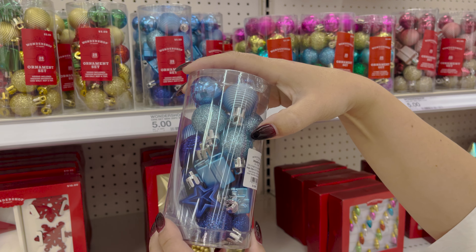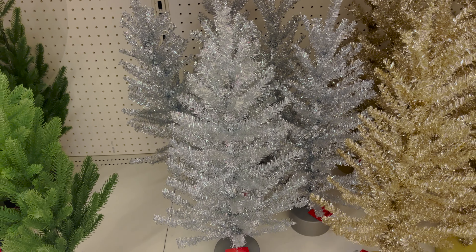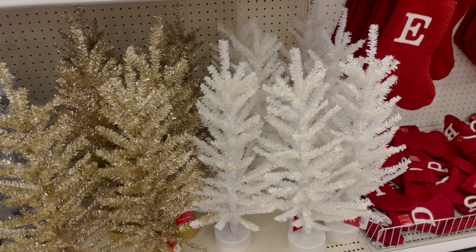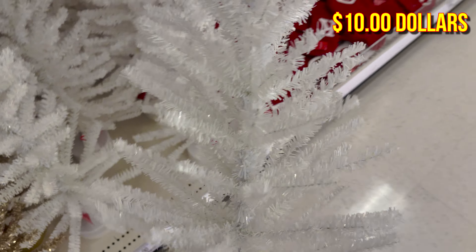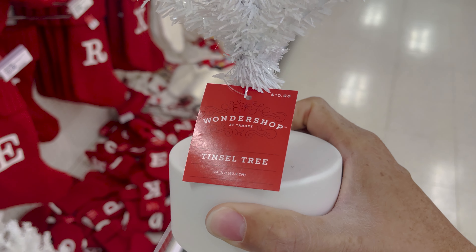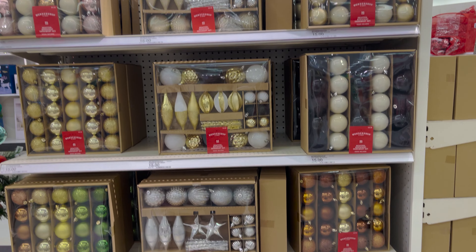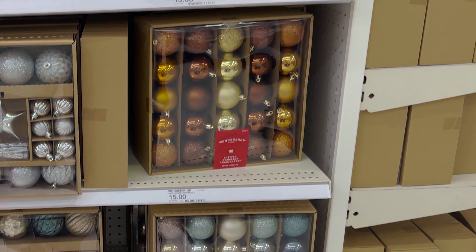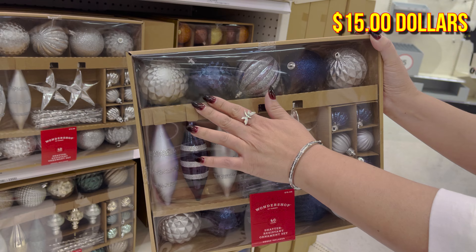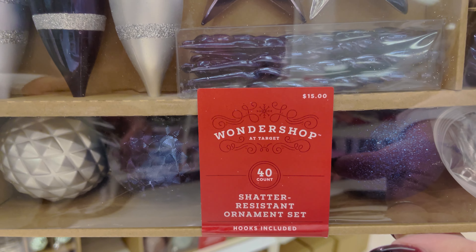This tiny ornament set is also from Wonder Shop. They have some great color options this year — the blue is my favorite. But babe, where would we hang these tiny ornaments? On this tiny Christmas tree! So many options again this year, and only ten bucks — you can have a tree and an ornament set for under twenty dollars. The gift of savings! The regular size ornaments are looking good this holiday season too — really nice color palettes, these browns and blues. The price is still really good on these.